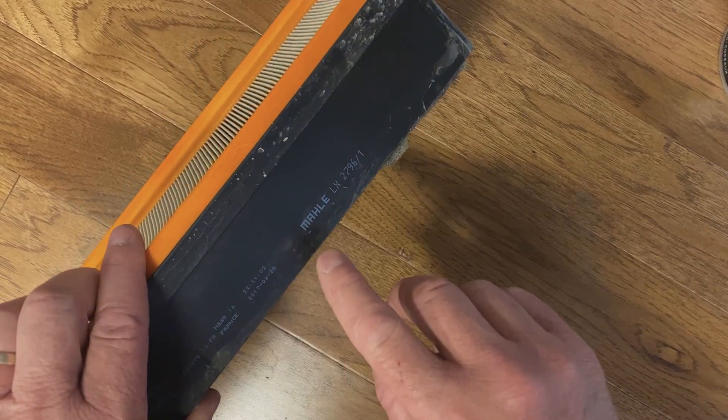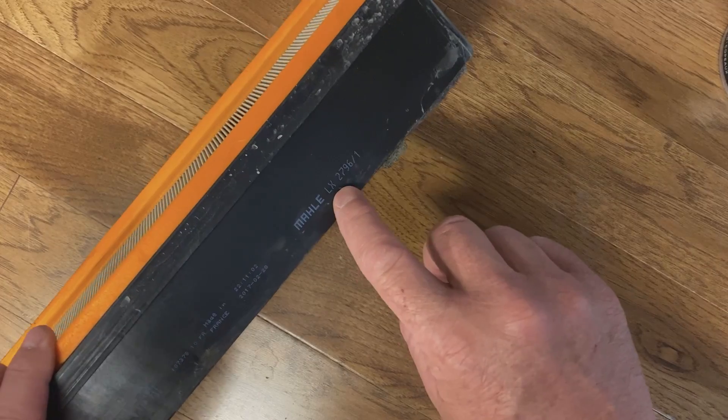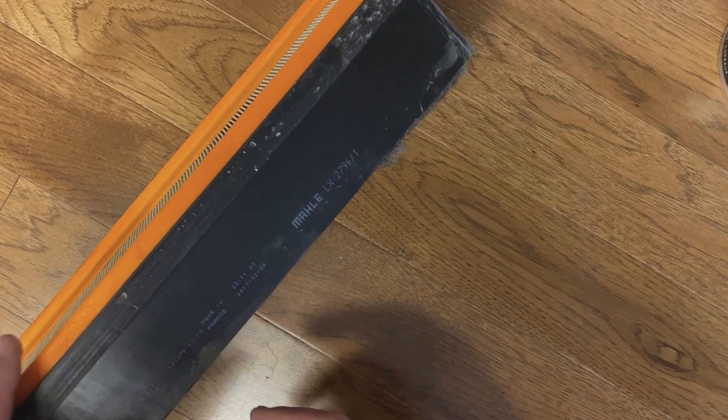This particular filter is not a genuine BMW part — it's a MOLLE LX2796-1, which is the part number on it.